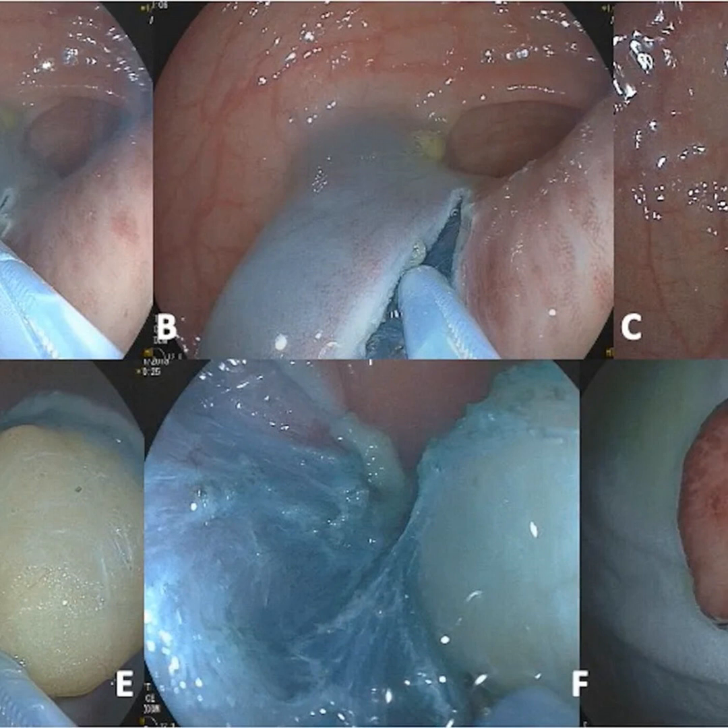ESD involves first lifting the lesion off the deeper muscle layers using submucosal fluid injection to prevent perforation. An electrosurgical knife then dissects the submucosa and cuts around the lesion for en-block removal. ESD enables histologic assessment of 100% of the specimen margins.